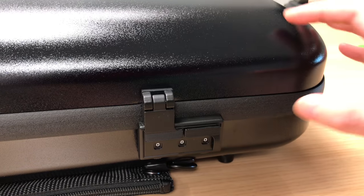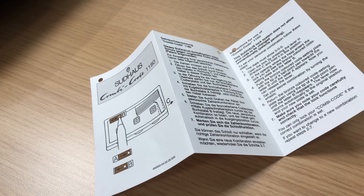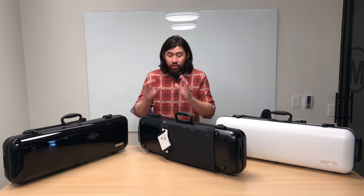The cases come with three-digit combination locks so you can lock the case, and instructions are provided on how to change the combination. What I really like about these locks is that to change the combination, there's a little slider in the lock itself that you can only move with something like a pen or a paper clip — meaning you won't accidentally change the combination just by opening the case. Some other cases might have that issue, but you won't have to worry about that with these combination locks.